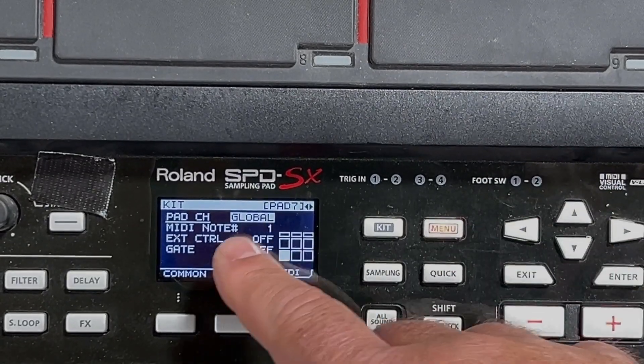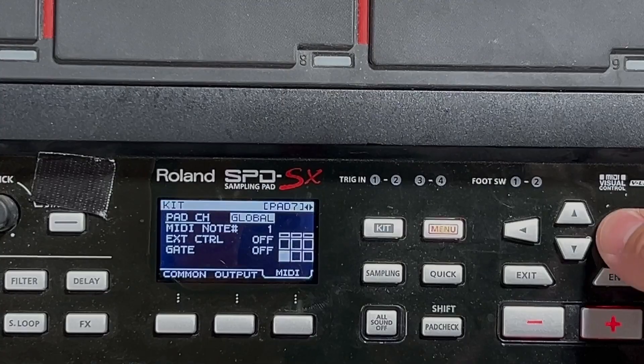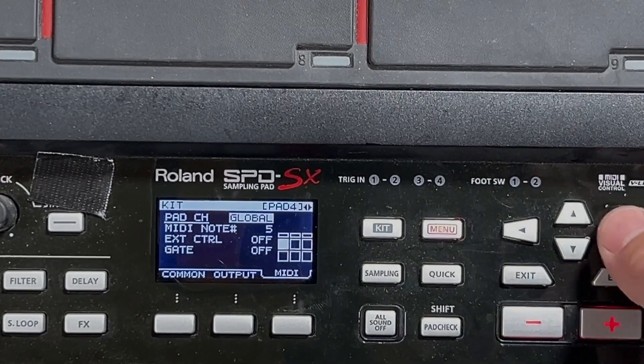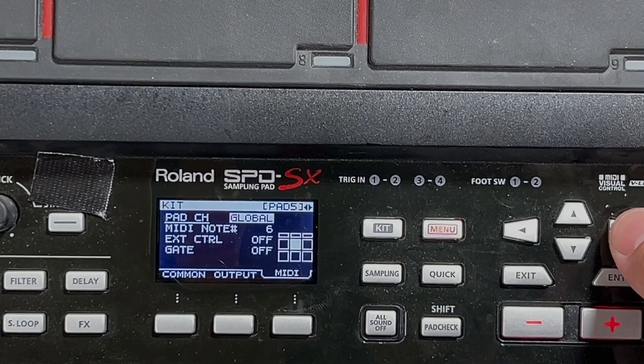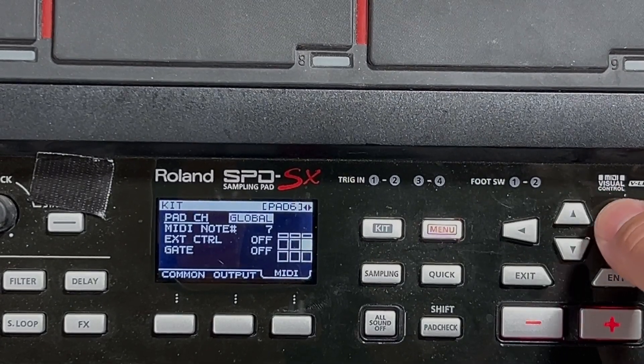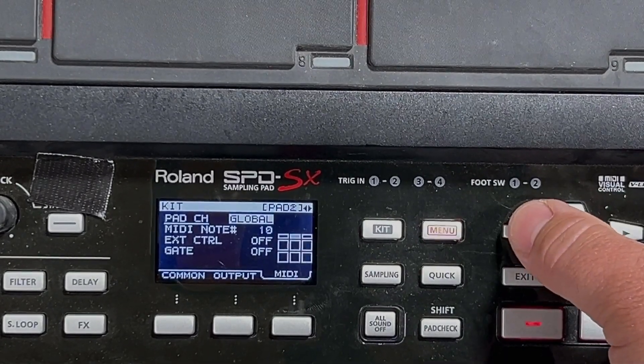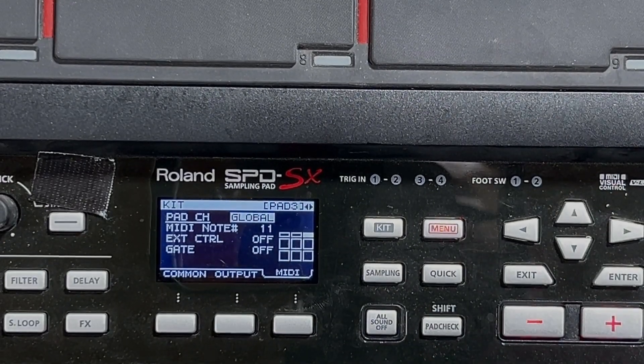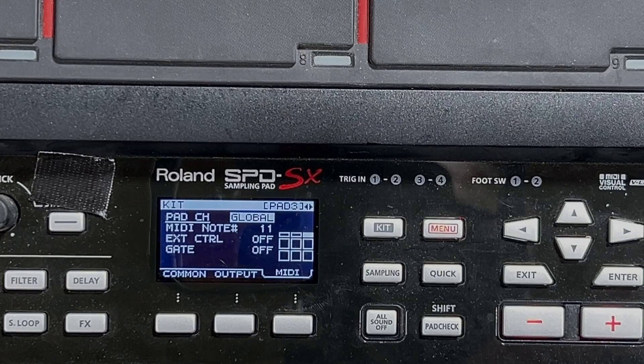One for MIDI note, two, three, five, six, seven, nine, ten, eleven. Those are going to correspond to the very bottom of your drum rack in Ableton.